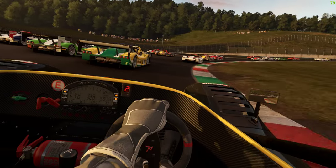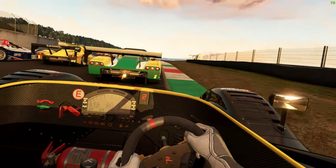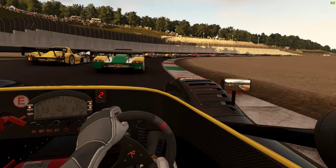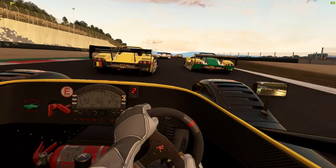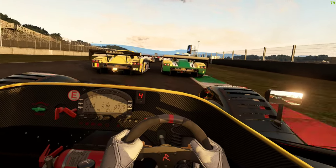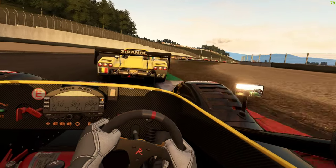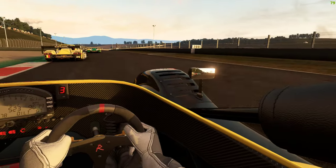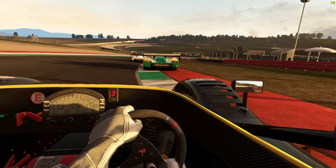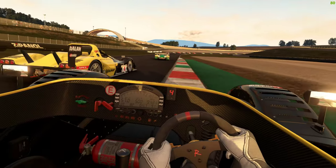Left side, clear all round. On your left. Hold your line. Hold your line. Hold your line, clear left. Well done Owen, good start. Right side, clear right. Left side, clear left. Still there, clear left.